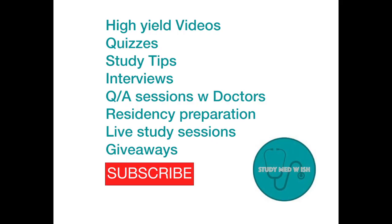If you're interested in medical videos, quizzes, clinical experiences and Q&A sessions, do subscribe to my YouTube channel and join my med journey.